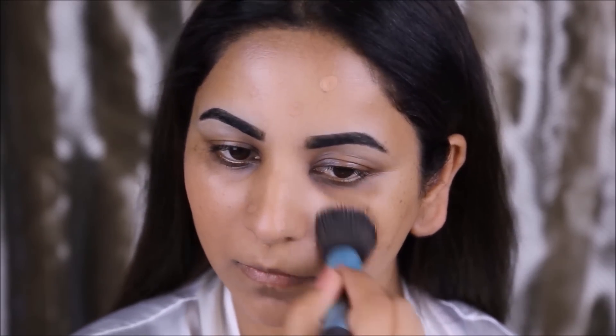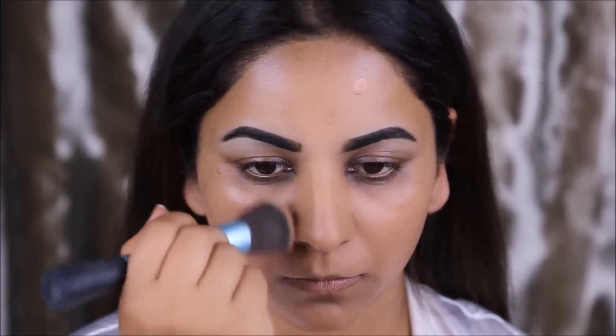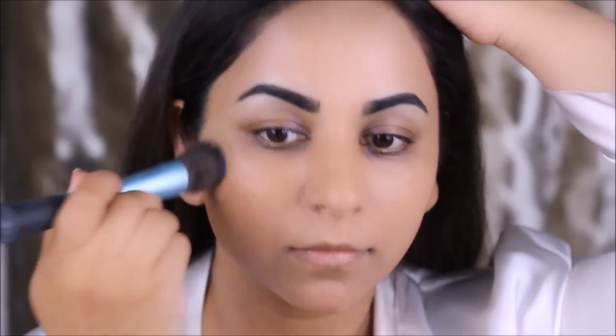For foundation I'm using the L'Oreal 24 Hour Infallible Pro Matte foundation in the color 108, and I'm going to apply this with a kabuki brush. If you've watched my previous videos, you'd have noticed I use a kabuki brush to apply thicker foundation — it just blends well on my face, as opposed to a beauty blender which I normally use for thinner foundations.